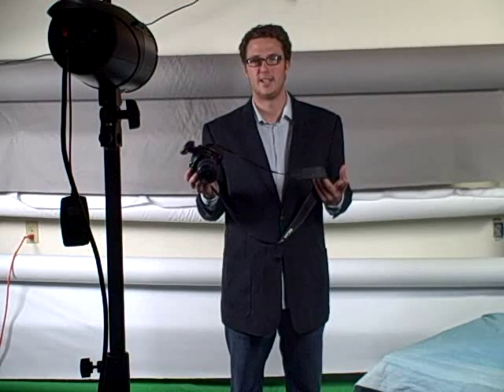Hopefully that gives you a little more understanding as to what the radio trigger does, how to work with it, and how to take pictures a little bit better. If you follow these steps, you can trust the equipment to do its job and have fun shooting.